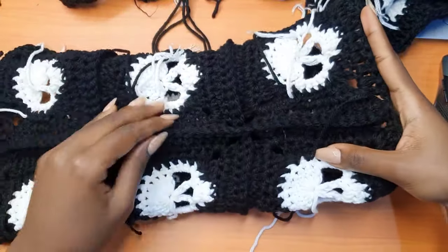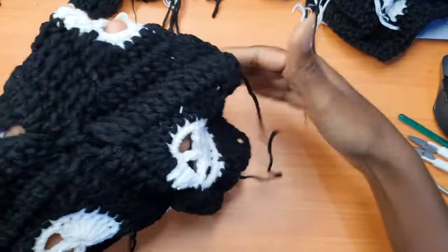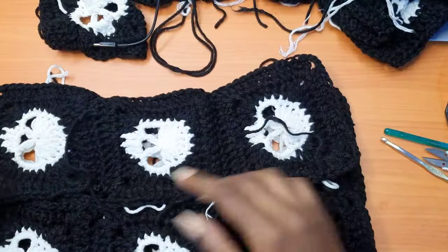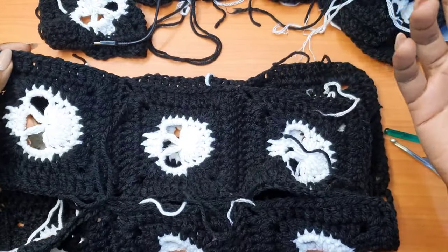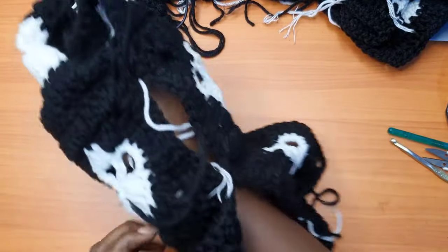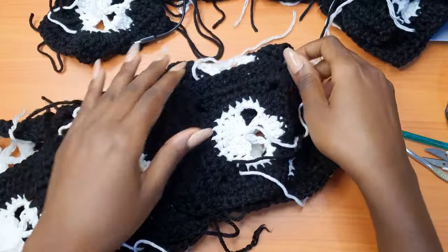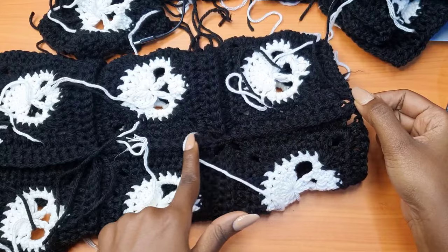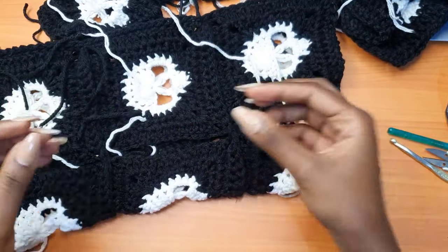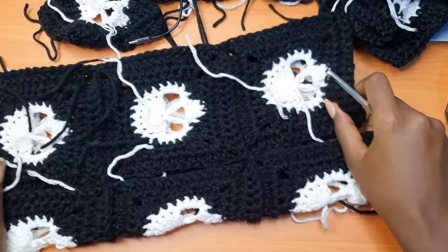Let's see what that has created. Make sure all the joining is on the wrong side. Turn to the right side — this is what we have for the parts we've joined. We still have two sections to join to get rid of the gaps. We have this gap and this gap. Repeat the same process — attach your yarn and work all the way up the sleeve to eliminate those holes and separations, so we have a solid block sleeve. Always work on the wrong side.